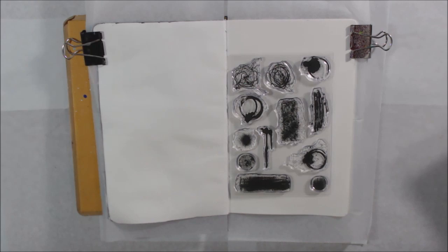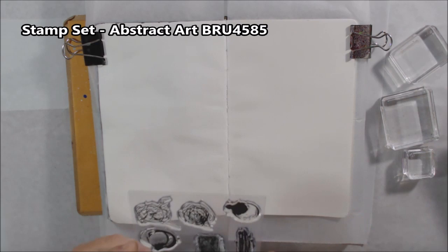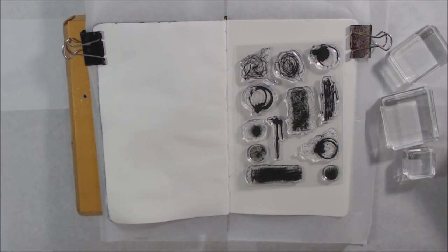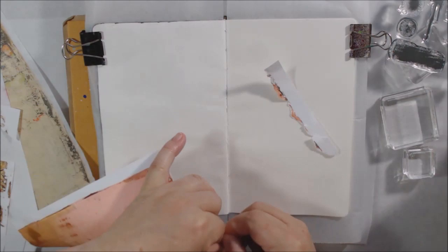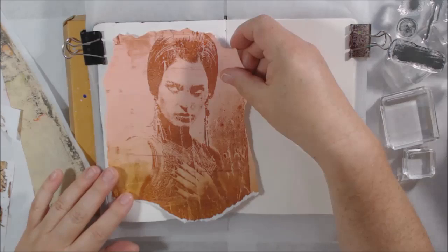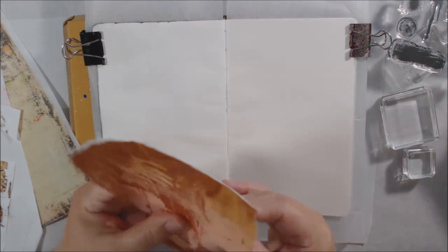For this video the stamps I'm going to use are called Abstract Art. I was immediately drawn to it because it looks like mark making. If you don't like to scribble, make splotches, or drips because they're too messy, this is a great stamp set for you because all the images are those things — you can just stamp them, which is much cleaner.